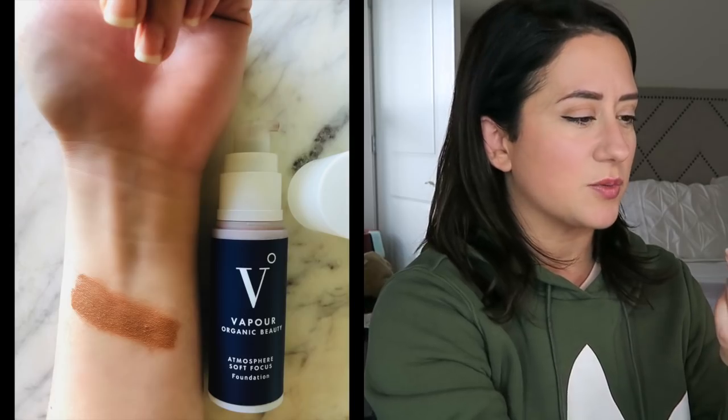Here's what I have: a Vapor Soft Focus Foundation — this is the older one they're getting rid of. I have the glass one but it was on super duper sale and I liked this formula better than the new formula, so I just bought it. It's a little bit darker than the one I have currently — I have S-130, this is S-140 — so this might get kind of funny. Let me take off the foundation I have now and just throw it on.